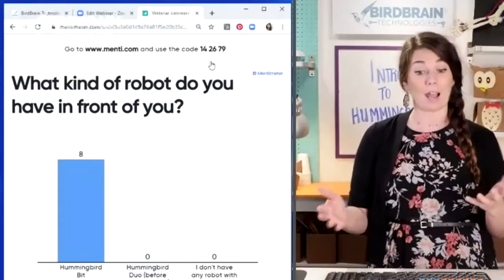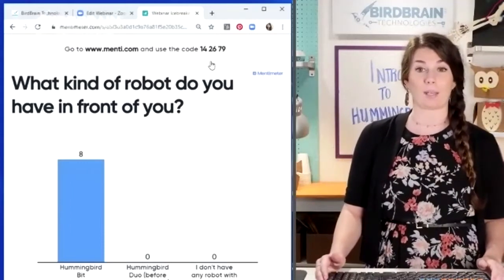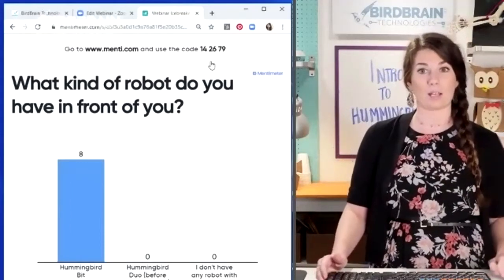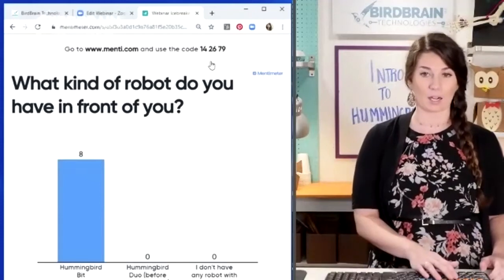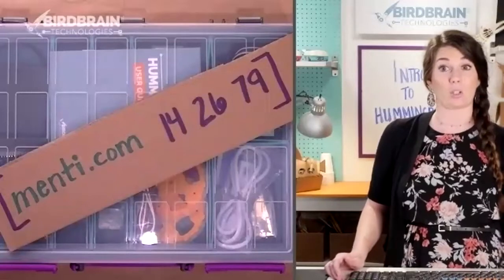They usually got those kits in a big cabinet with some drills and sewing machines and some other tech tools, so that might be the case for you as you are tuning in. Or you may have a demo kit. There's a variety of different educators coming in. As you tune in, go to menti.com and let me know what kind of technology you're working with.